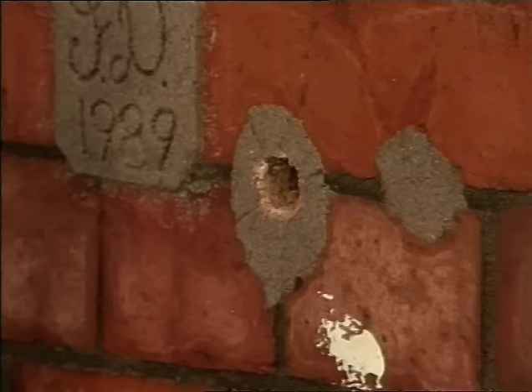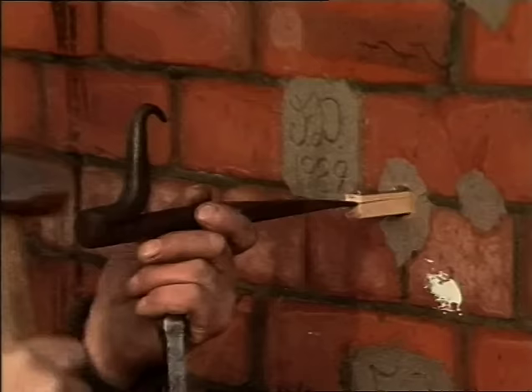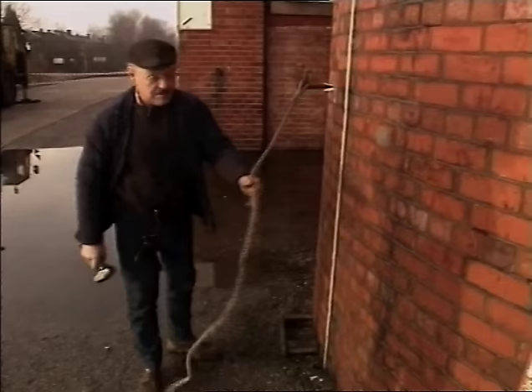In goes the plug wood — it doesn't go in very far, but it's quite far enough and quite safe. That's what's termed a dog. Now knocking it in. The next stage is the piece of rope called the lashing — a piece of rope about five foot long with a loop spliced on one end.